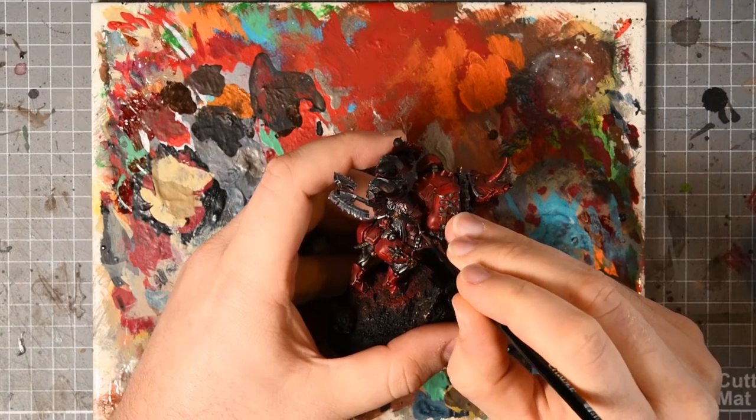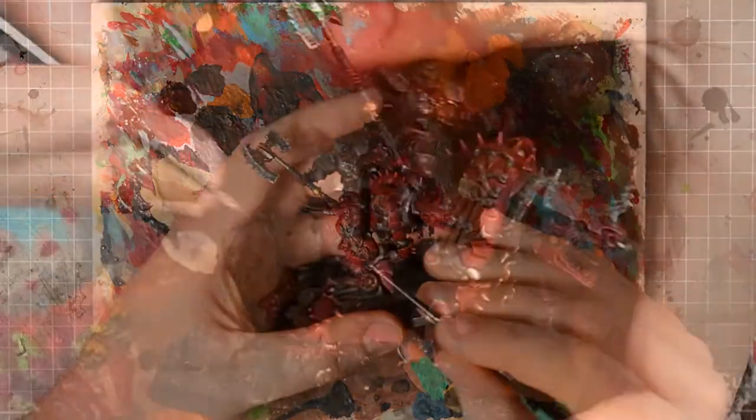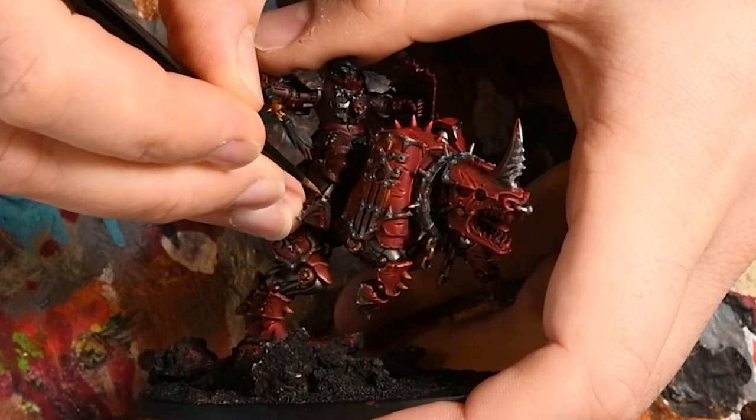I noticed a few leather patches across the model, mainly leather stirrups. This was a Dryad Bark base coat followed by a Gorthor Brown highlight, with little streaky highlights rather than edge highlights, trying to give some pattern and wear into the stirrups.